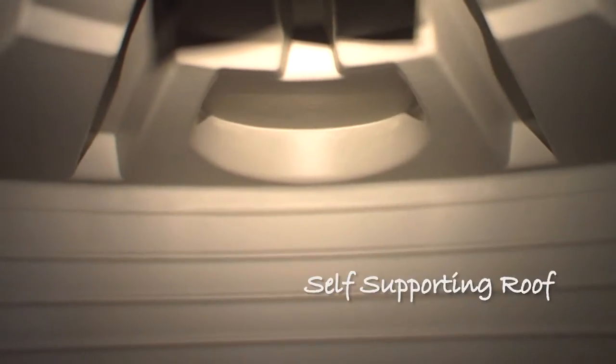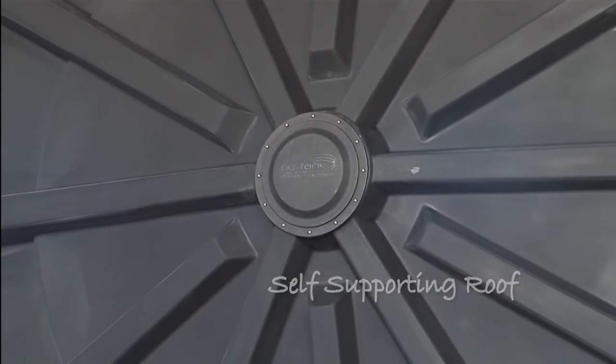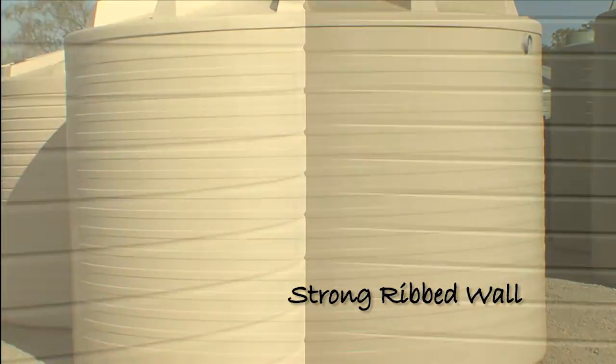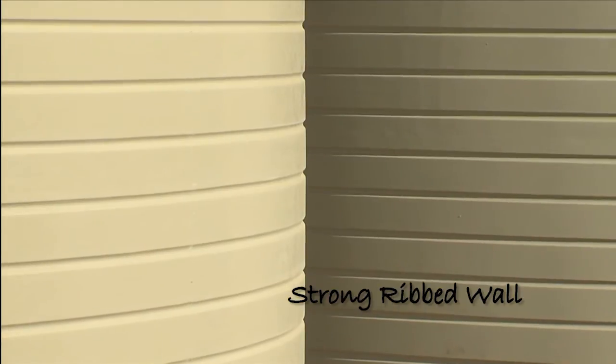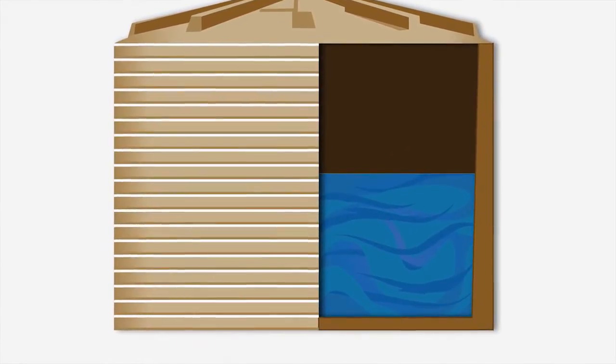This is inside a new tank round water tank. Notice no pole — a self-supporting roof. Then the strong ribbed walls. Imagine your body without ribs. As we reach the bottom of the tank, the walls get thicker where water exerts the greatest pressure.